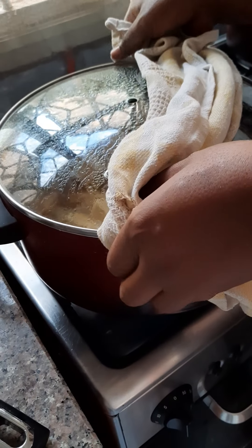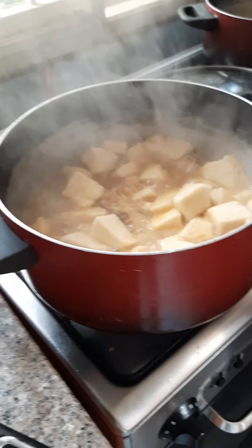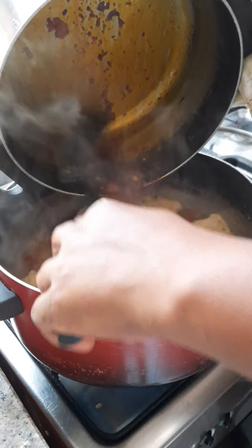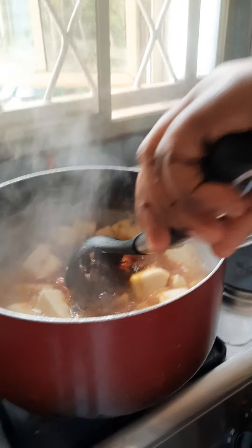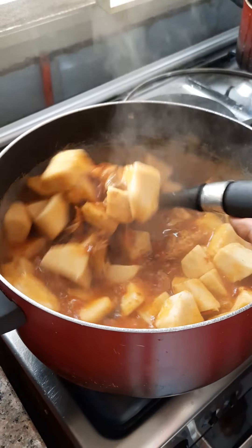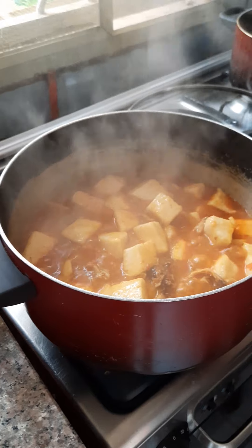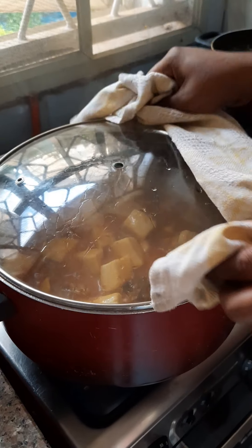So we're back, and we're going to be pouring in our fried ingredients. We're going to boil for another five minutes.